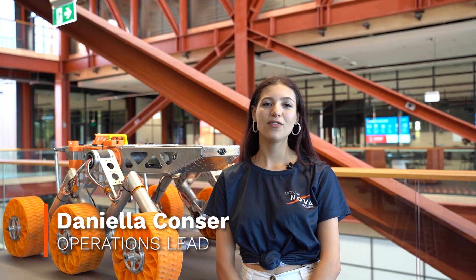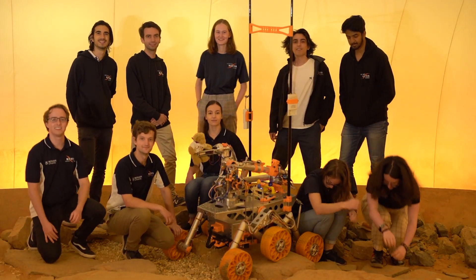G'day, we're Monash Nova Rover from Monash University in Melbourne, Australia. We're a student team comprised of 70 students from engineering, science, IT, design, and commerce backgrounds.